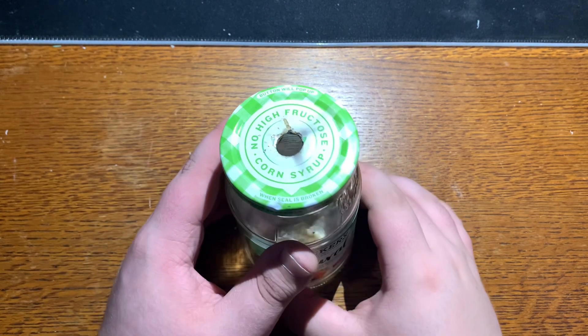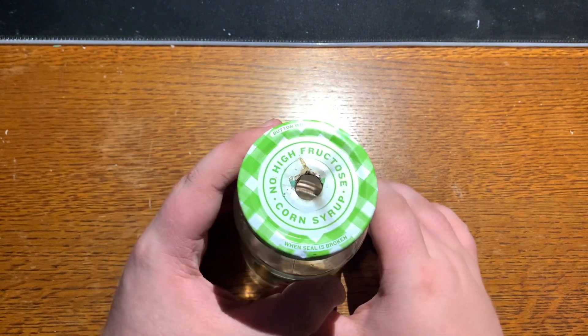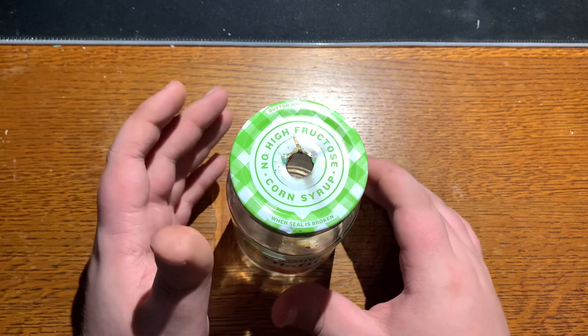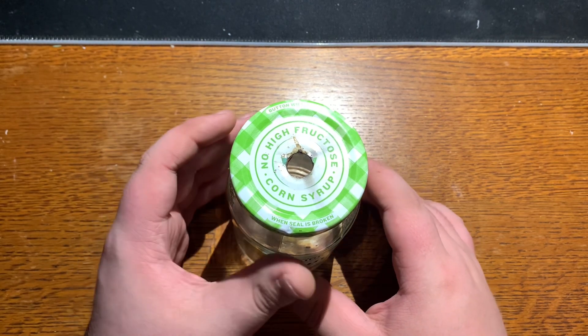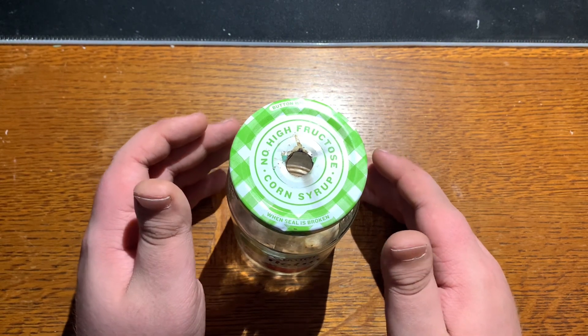If you couldn't tell by the fact that I challenged myself to explain this engine in less than 10 seconds, this is not going to be what this video is about. This video is going to be about all of the different types of designs — more complex but more rewarding designs — all of which I have tried on my own.